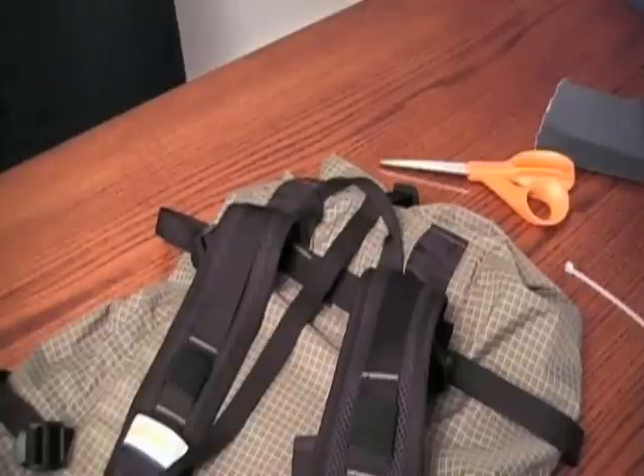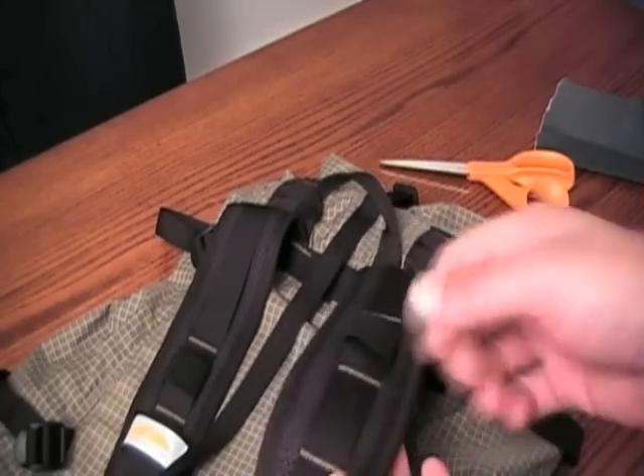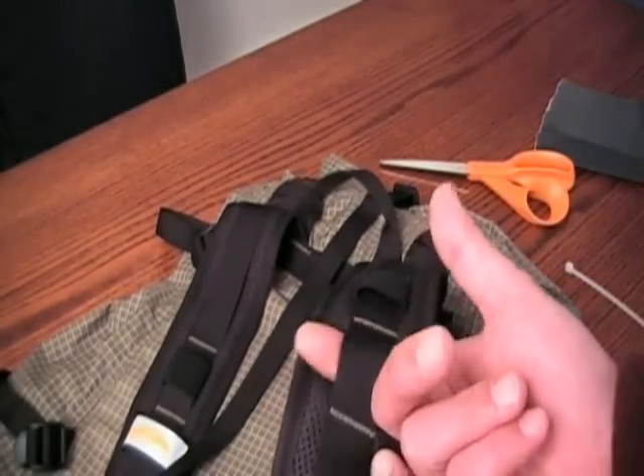In this case, I'm going to be demonstrating on my Golight Jam Pack. The first thing you need to do is decide where you want the D-ring to be. I'm just going to add a D-ring to my shoulder strap because I want to clip a small flashlight to it. So this looks like a good point of attachment.